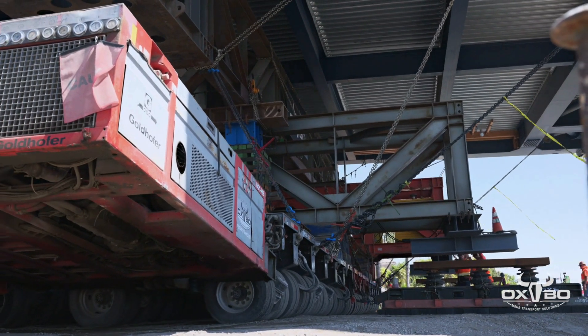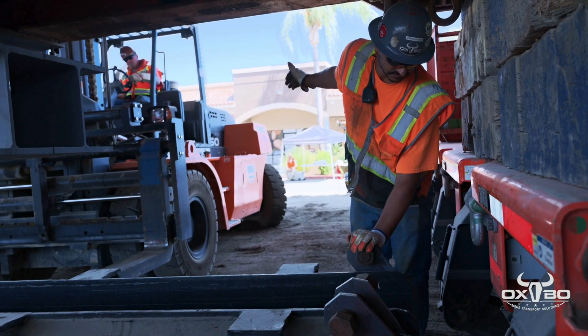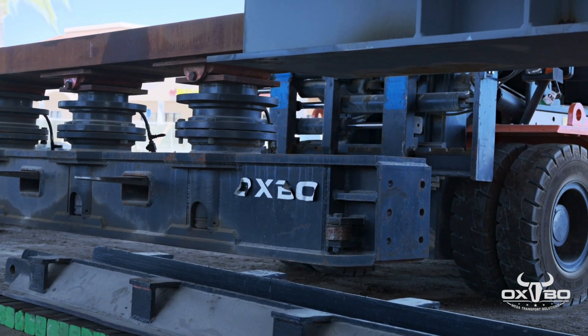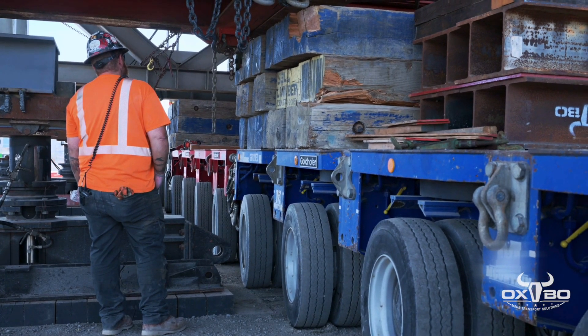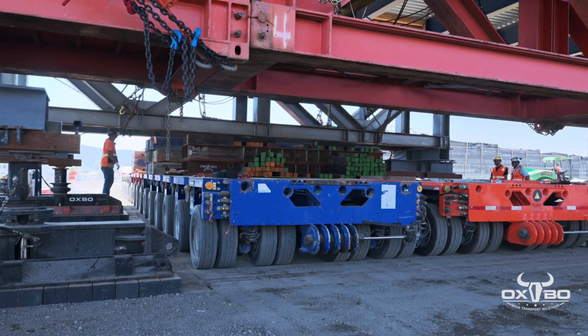Once in position to transfer the south end of the bridge to the slide jacks, more track is assembled. The weight of the bridge is transferred to the slide jack system from the SPMT, and the SPMT is moved across the site where it will be utilized again once the bridge has crossed the canal and railroad tracks.